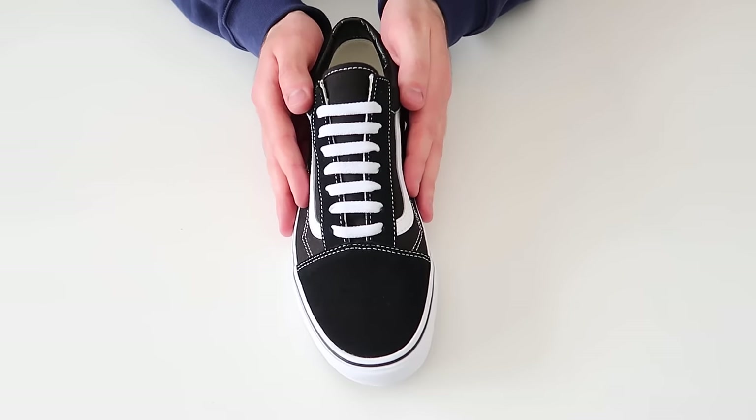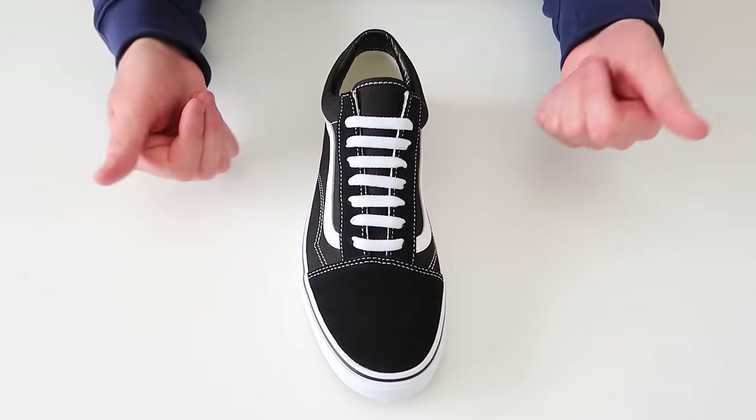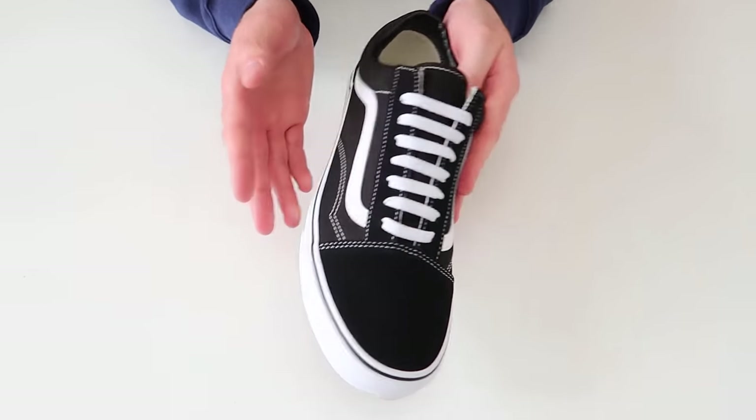That was how to bar lace your Vans Old Skools. Make sure to let me know what you think of this lacing style in the comments section down below. If you liked the video, leave a thumbs up, and if you're new, subscribe too. Now I'm going to go ahead and show you what they look like on feet, so let's get into it.